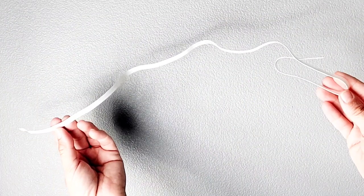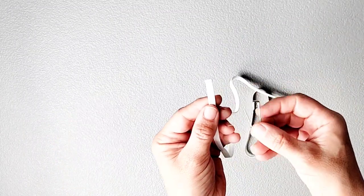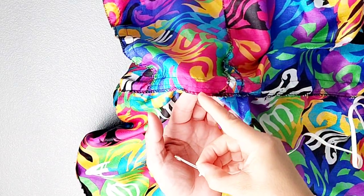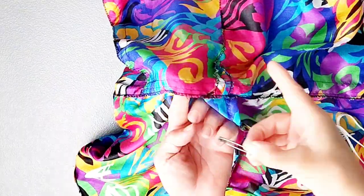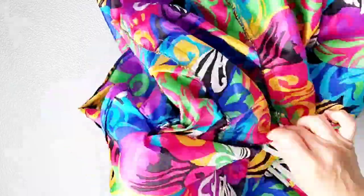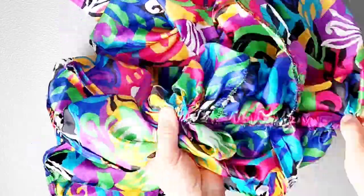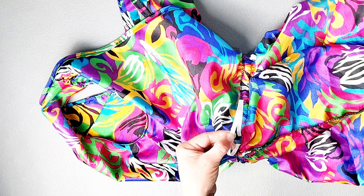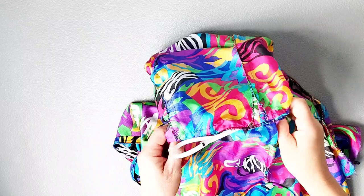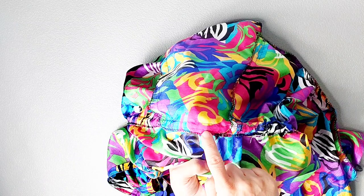For your elastic, take your waist measurement and add one inch. Once you have it cut, add a safety pin to one end and then use the safety pin to draw your elastic through your waistline from the opening, all the way around until you get back again. Stitch back and forth to secure the ends of your elastic, then pull the elastic entirely through and stitch the elastic opening closed following the original seam line.